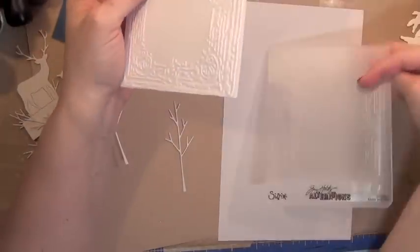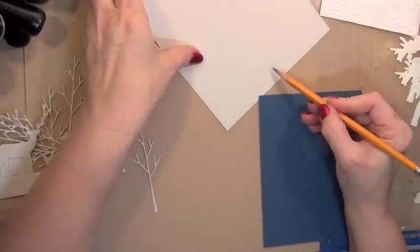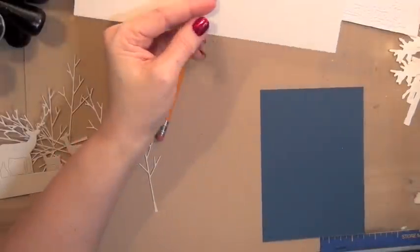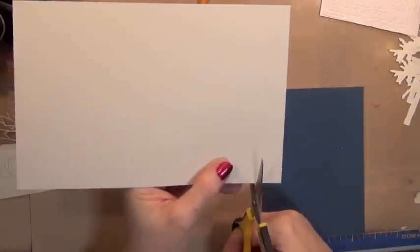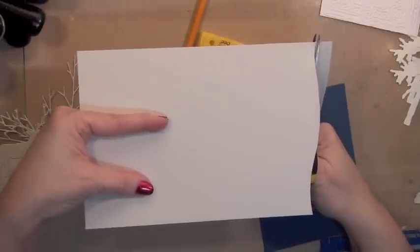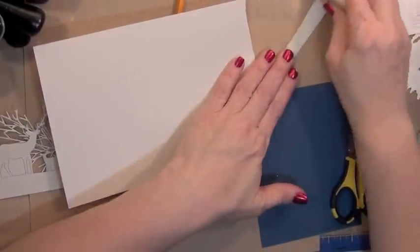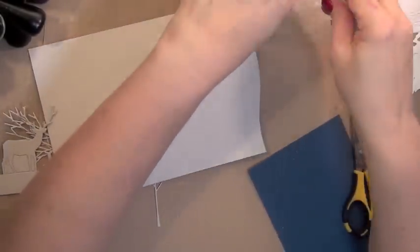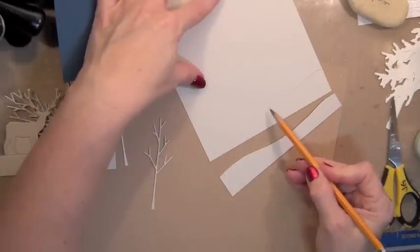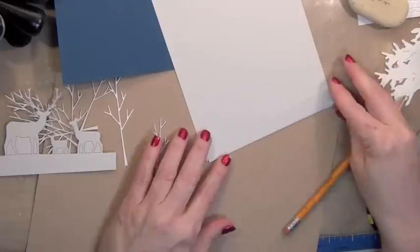You've seen me use this embossing folder before. It's a Tim Holtz embossing folder — I believe it's called Book Covers. For the snowdrifts I just sketched a little bit of some hills. I draw the front-most layer and then erase and move on, using that as my template to sketch out the next couple of layers. I think multiple layers will give it some dimension and a place for the deer to rest.